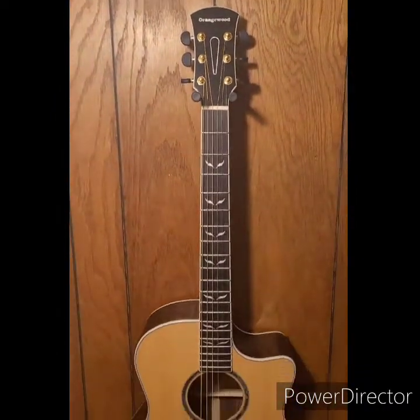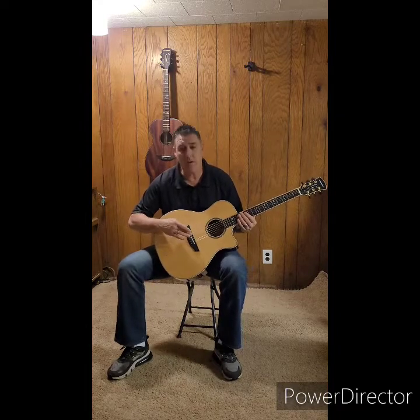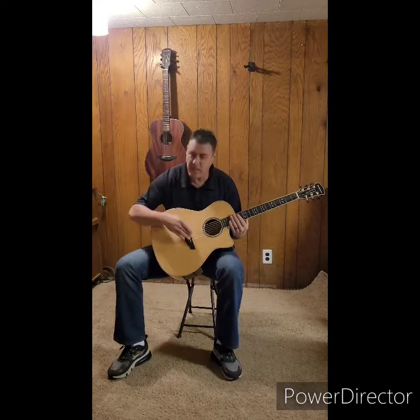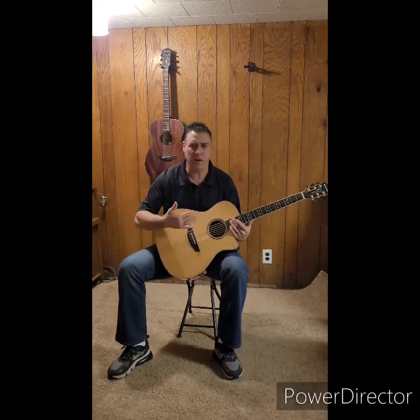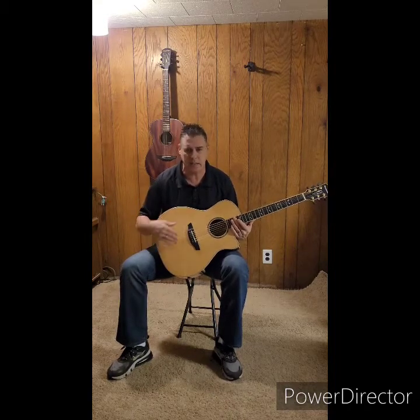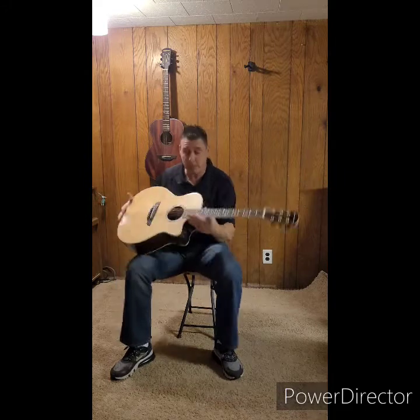Let's talk about what makes it special in this price range. It has a bone nut and saddle, which is really reserved for higher price ranges. The bone nut and saddle genuinely affect the way your guitar sounds — any professional will tell you they're preferred over plastic. You get a lot more resonance and better tone. This guitar also has X-bracing, just like the standard models you see on the higher-end names.